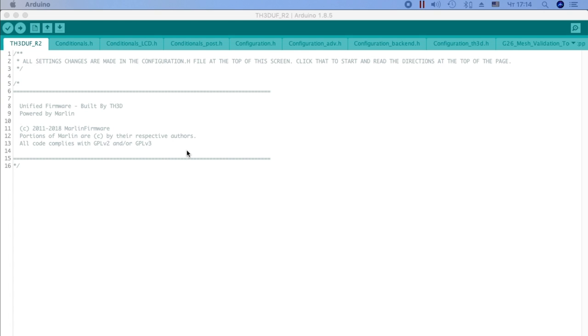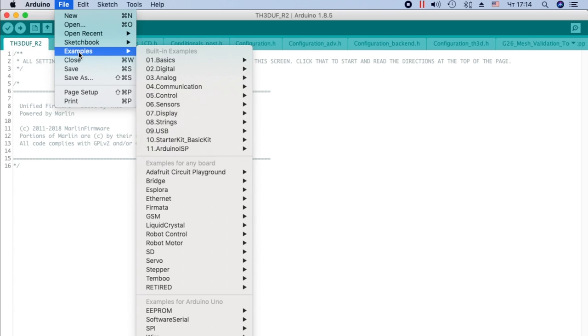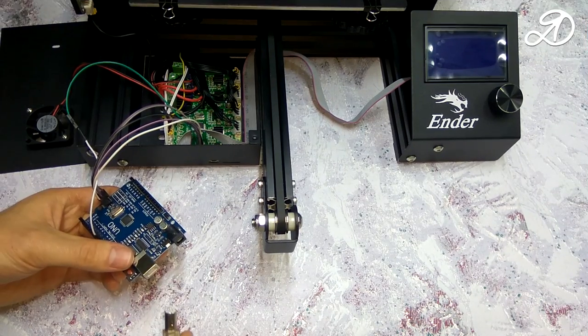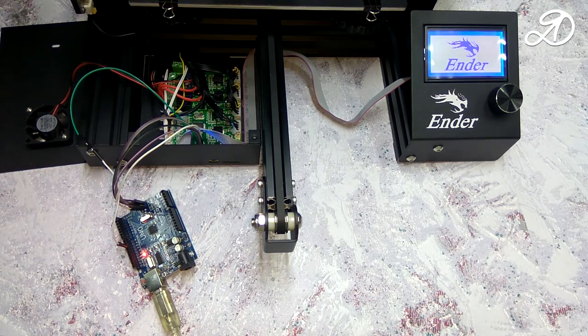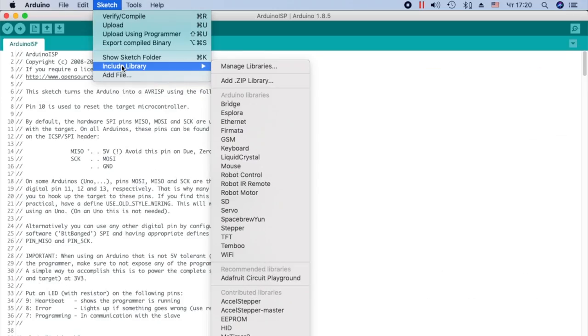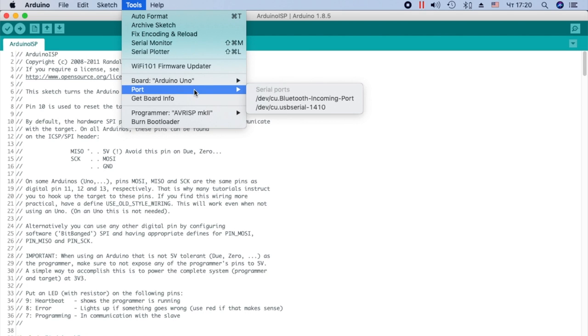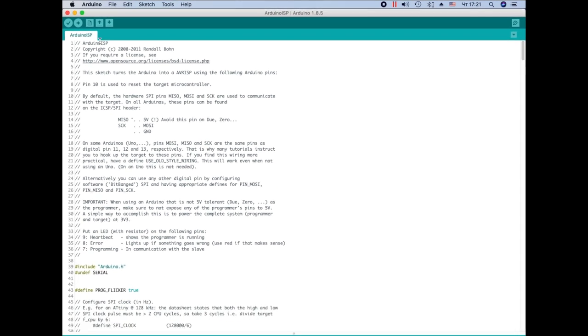Open the Sketch firmware. First you need to record on Arduino the Sketch Programmer. Follow the steps on the screen: click File, Examples, Arduino ISP, Arduino ISP. Connect the USB cable from the Arduino to the computer. Open Tools, select Board: Arduino Uno, select the port that it assigned to the connection, select programmer AVR ISP MK2. Click Upload.